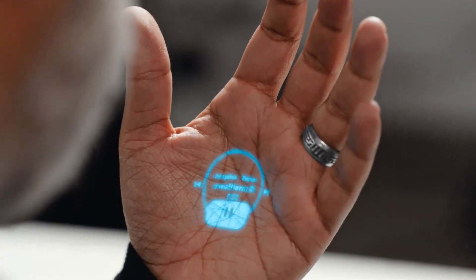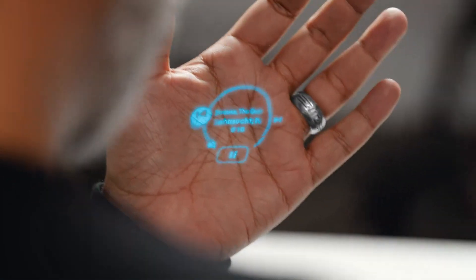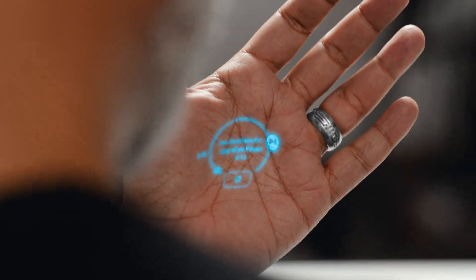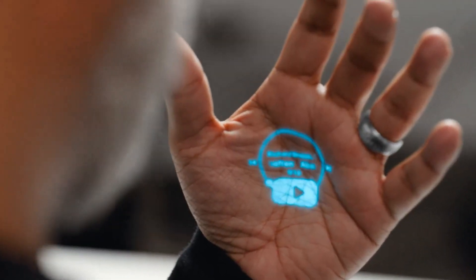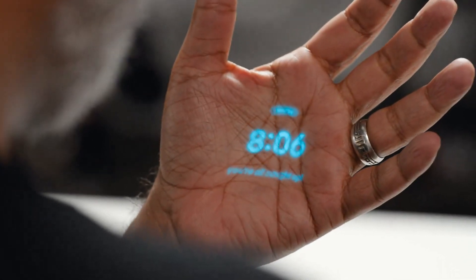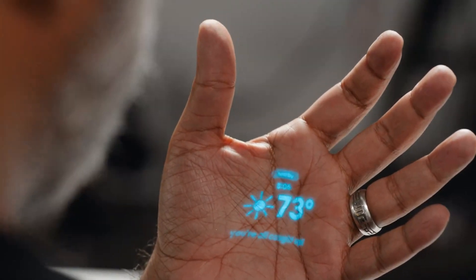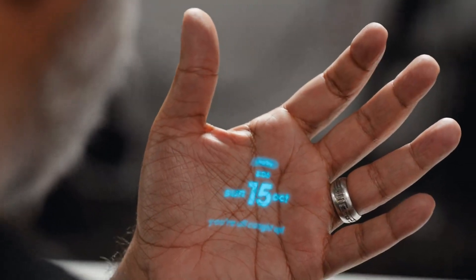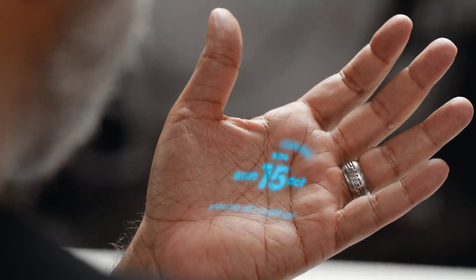I've got my music controls. If I go to the left, I can go back. If I go to the right, I can skip. If I go down, I can pause. And to get back to my home screen, I just close my hand. I've got my clock, weather, and the date. And if I tilt my hand up, I've got nearby — it tells me everything that might be around me and where I am at the same time.